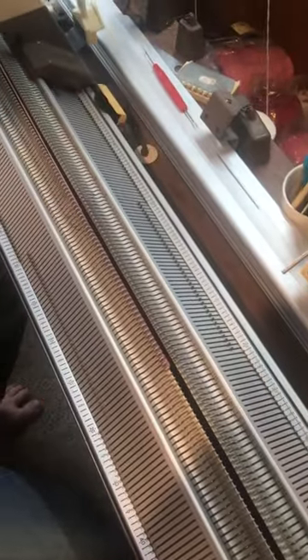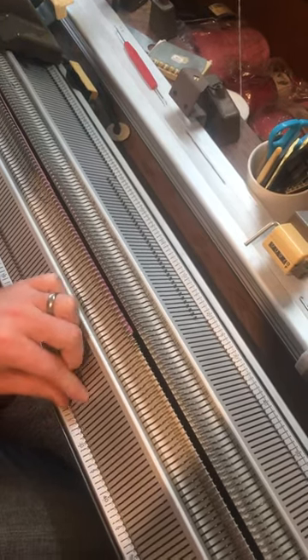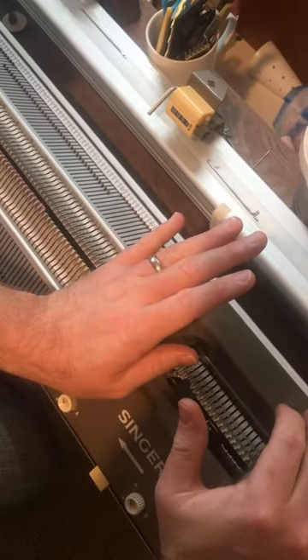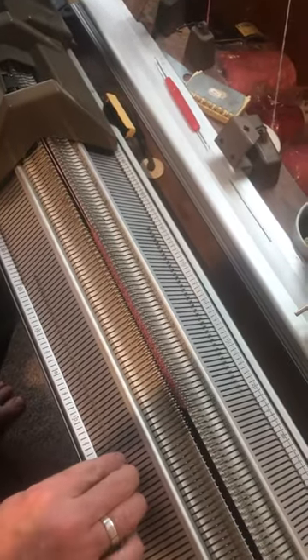Knit across the front bed, once again three stitches up on the front bed. Three works for me, sometimes two — you'll have to find what works for you. Now this time we push towards the back bed as we transfer, and we'll see all the stitches have transferred.